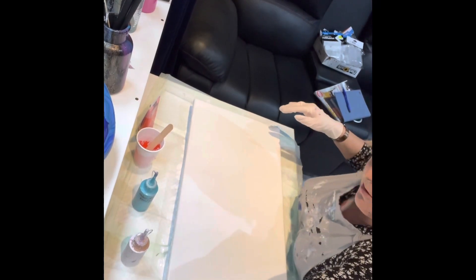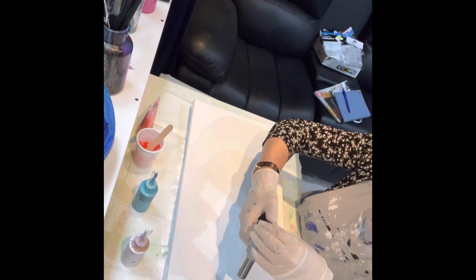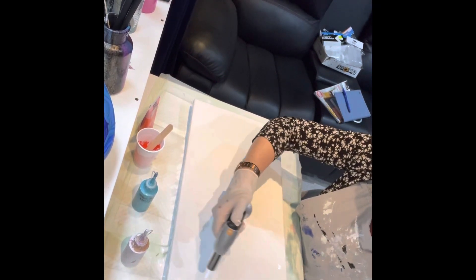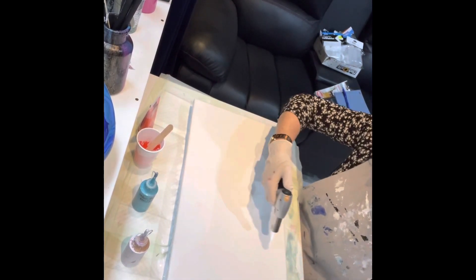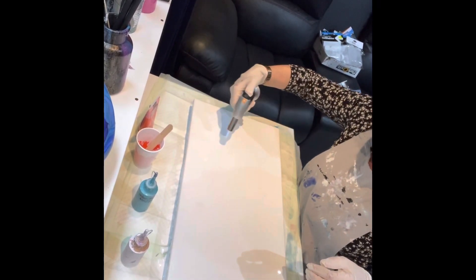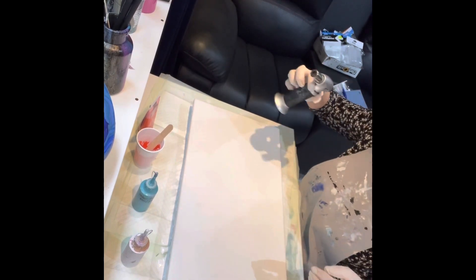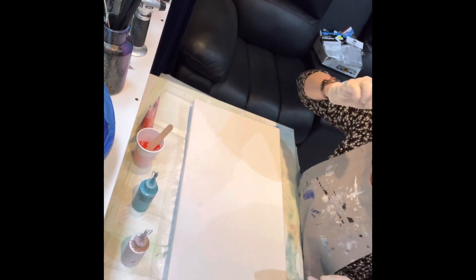We're all flooded here, so I just need to light it up and get the air bubbles out. Beautiful — pop, pop, pop, pop. Not too close because we don't want to spoil the paint.